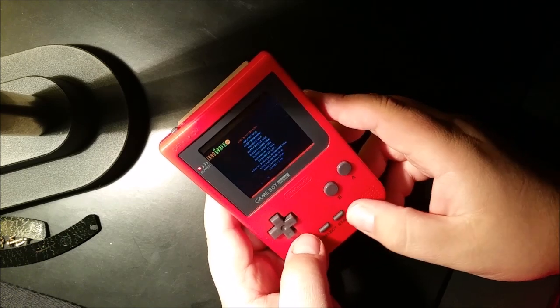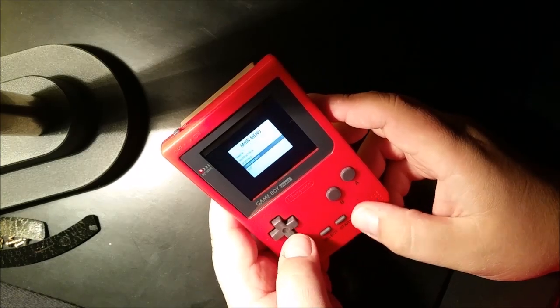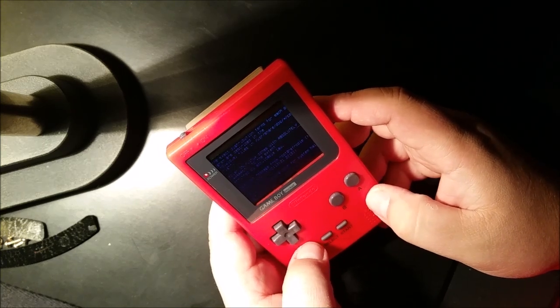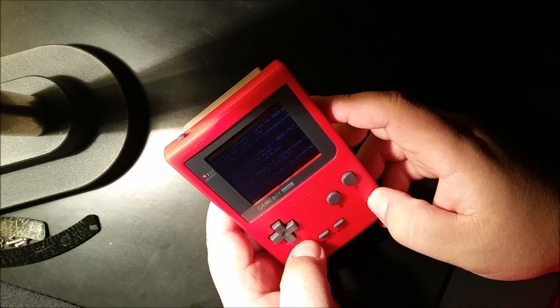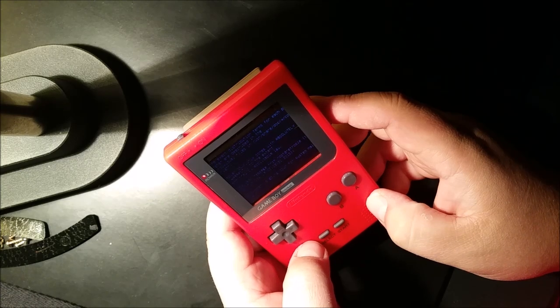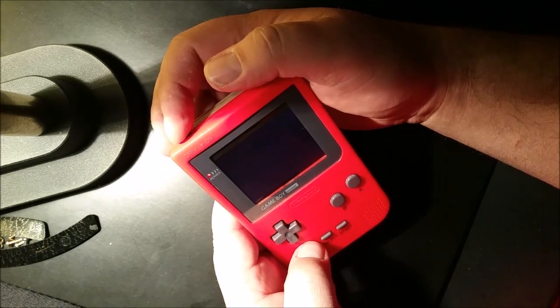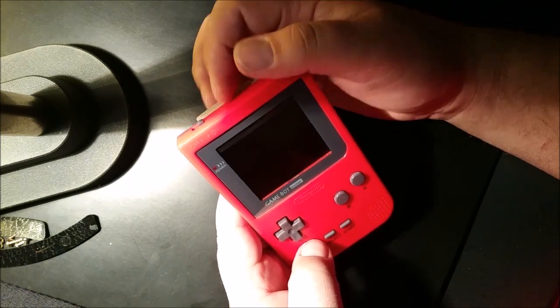I was getting to the point where I was going to show how to shut down the system. Quit — shut down — and you'll see the screen turn off. Then you just slide the switch over until it turns off, and slide it back.